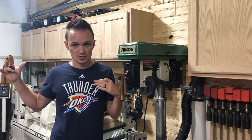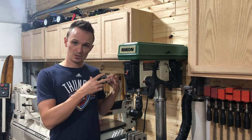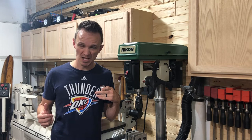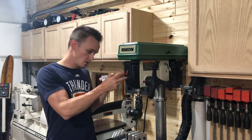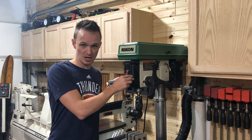Whether it be your planer, whether it be your drum sander, drill press, table saw, and a couple of other things. So today is going to be the first in a series of videos where we are going to put a Wixie depth gauge on our drill press.